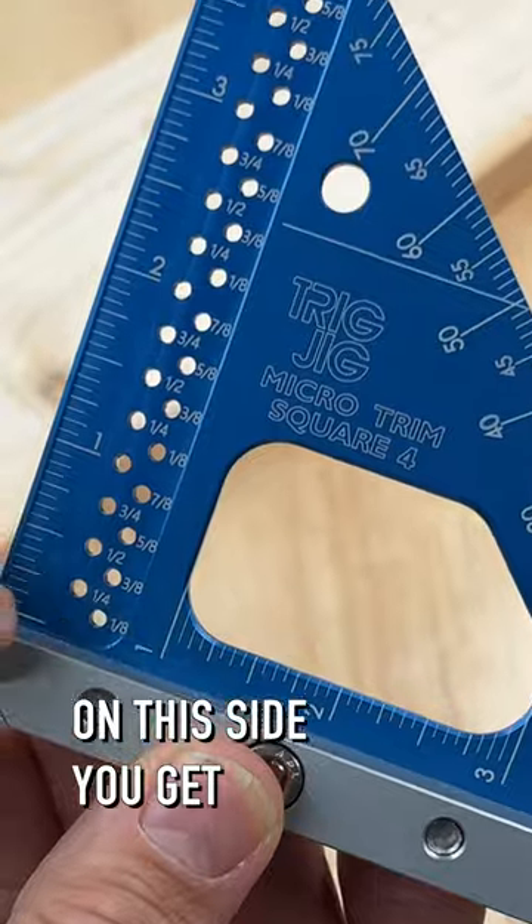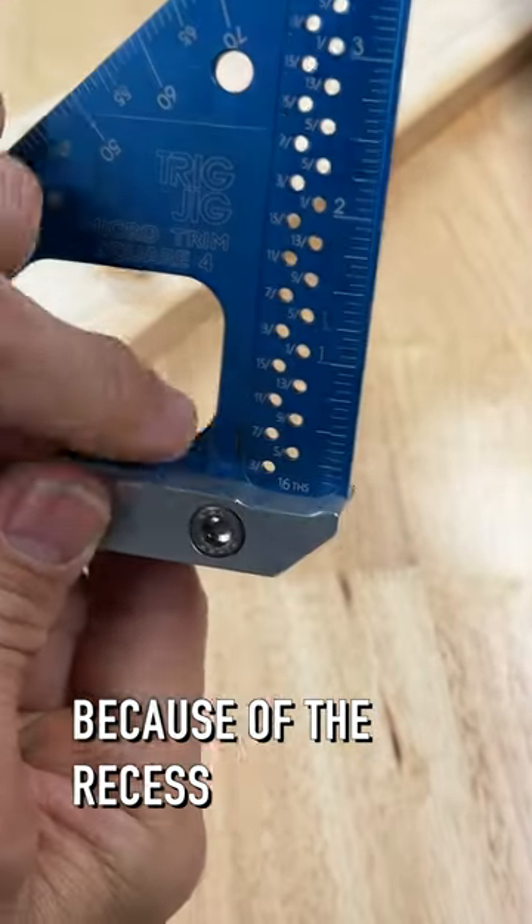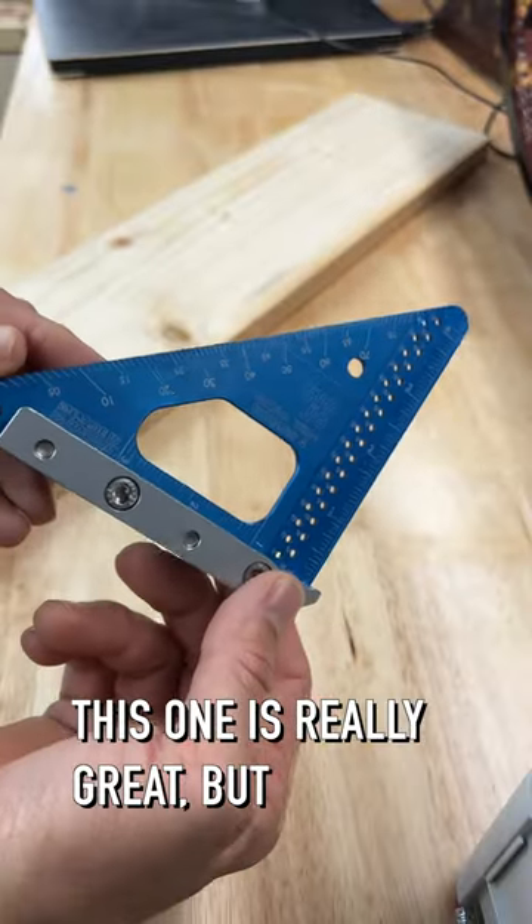How is that? On this side you get one eighth inch increments. When you turn it around you see these offset fences — because of the recess, you get sixteenth inch increments if you use this side. This one is really great.